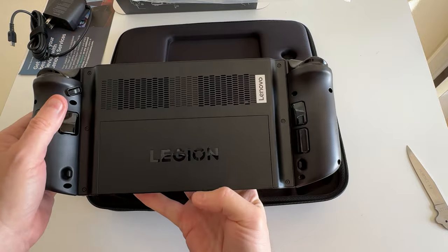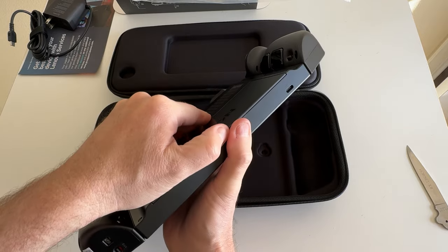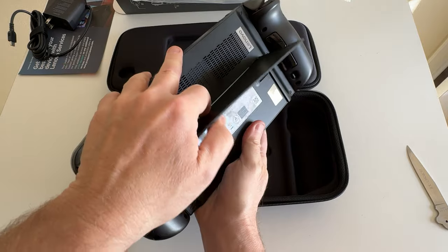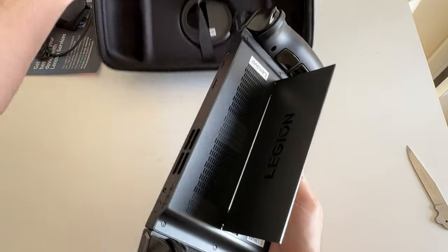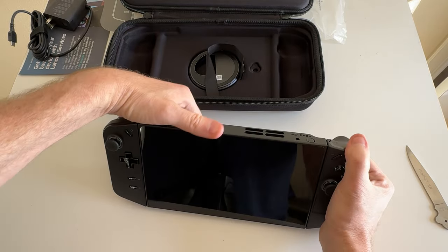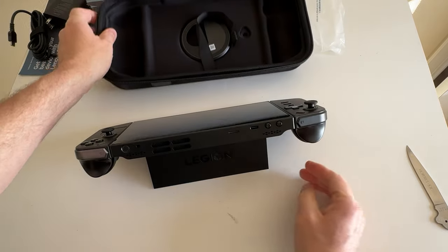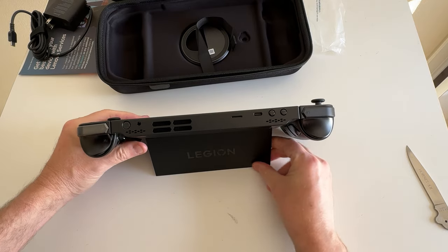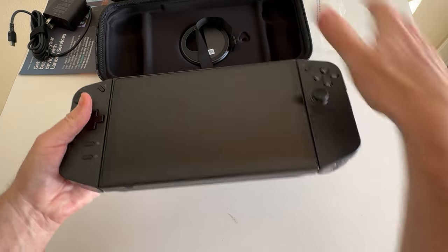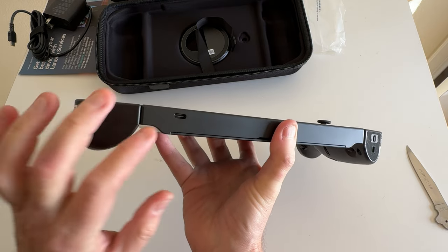Some more buttons there — everything is nice and clicky. There are more fans on the back, maybe for air intake while the fan exhausts out the top. Here's a big plus: the kickstand. You can see a little ridge right there, pull it open, and now I've got the kickstand out — it can go in different positions. That kickstand feels nice and sturdy. On the bottom there's another USB-C port, so you can plug this into an external monitor and charge at the same time.